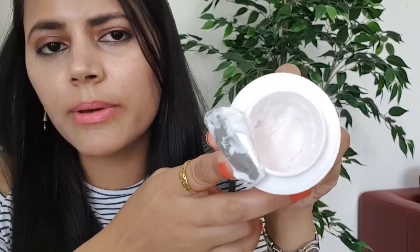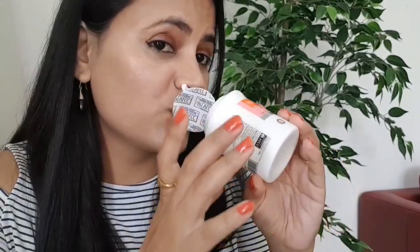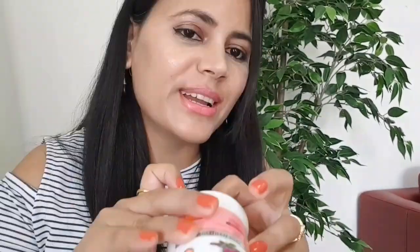It has a foil-based cover, and this is the product which I have used quite a bit. Its smell is very bad — it smells like medicine. Now let me show you the cream. It is white in color, and when you put it on skin, it absorbs very quickly and very easily. It is non-sticky and non-greasy.